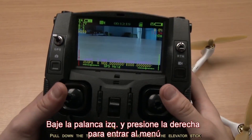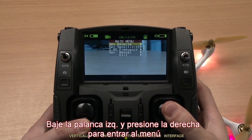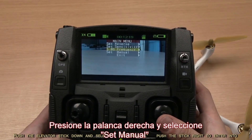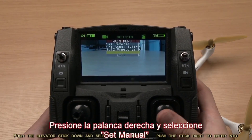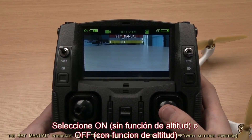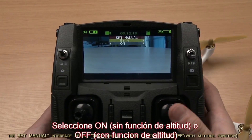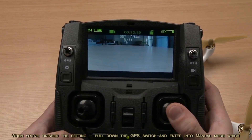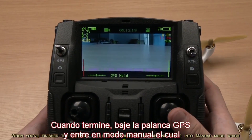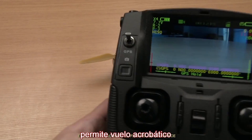Pull down the throttle stick and long press the elevator stick vertically to enter into the main menu interface. Push the elevator stick down and select 'set manual.' Push the stick right to enter into the set manual interface. Select 'on' without altitude function or 'off' with altitude function. When you've finished the setting, pull down the GPS switch to enter into manual mode, which enables acrobatic flight performance.